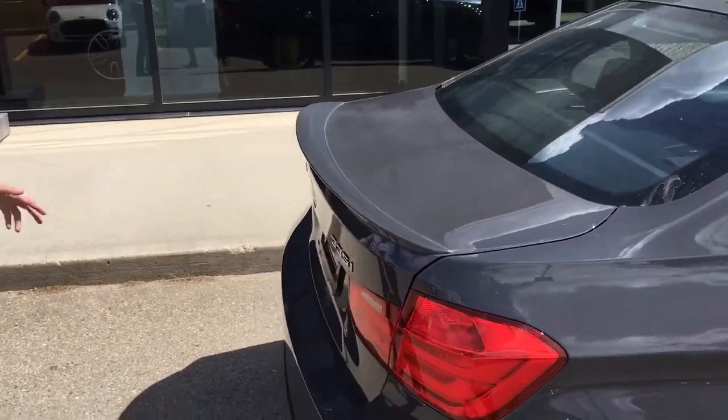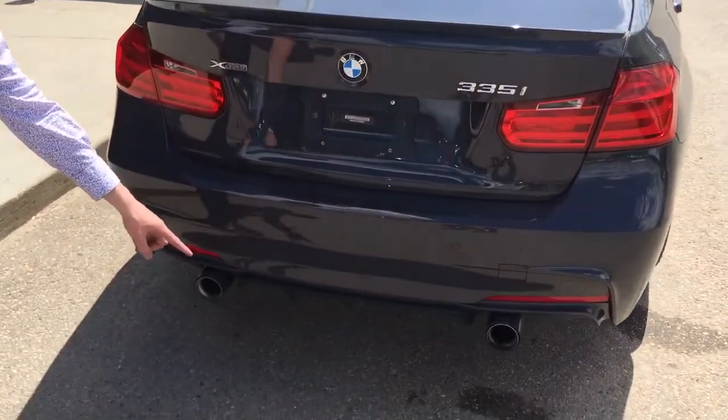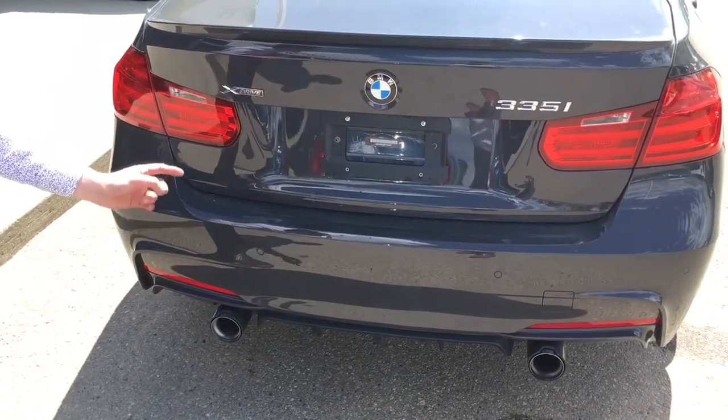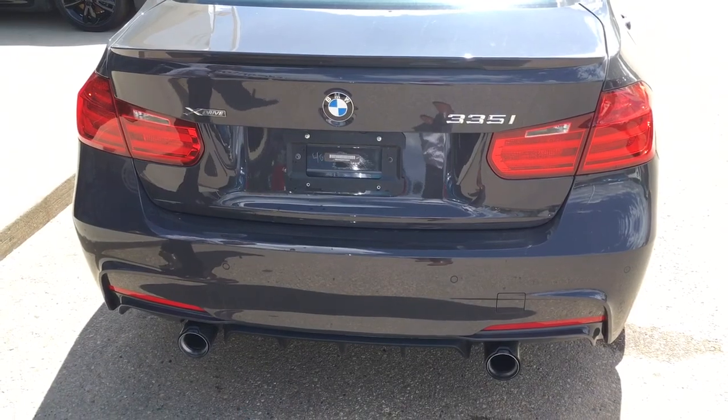Last but not least, like I mentioned up front, this is going to have an active exhaust. Right here you have your M Performance active exhaust with a carbon wrap around it. I'm just going to hop in, give you a few revs here, and let you know what it sounds like.